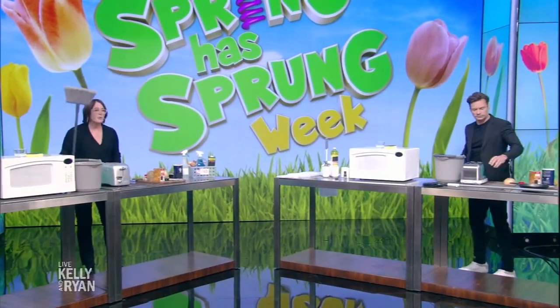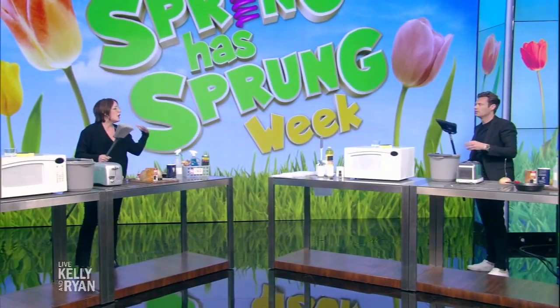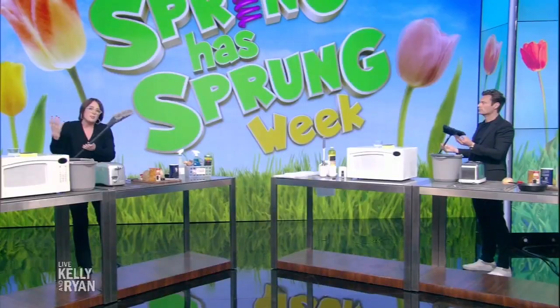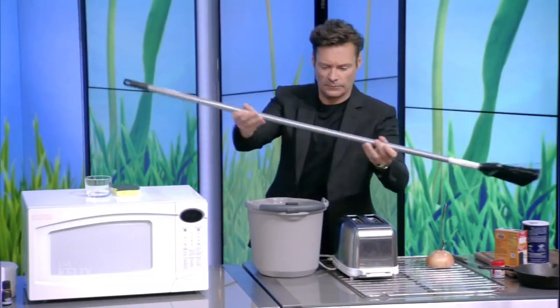Now, people do not clean their brooms — I'm so sorry, these are upsetting. There are so many awful things living in there. Just like you clean out a mop, put a little soap and water in a bucket, put your broom in there, shake it around, move it around, let it dry. You've got a brand new broom.